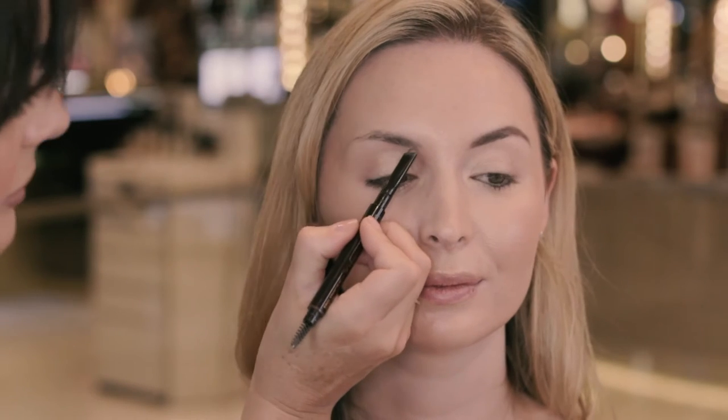You can probably see the difference between each brow there and the effect it has on the eye, so we're just going to do the other one now.